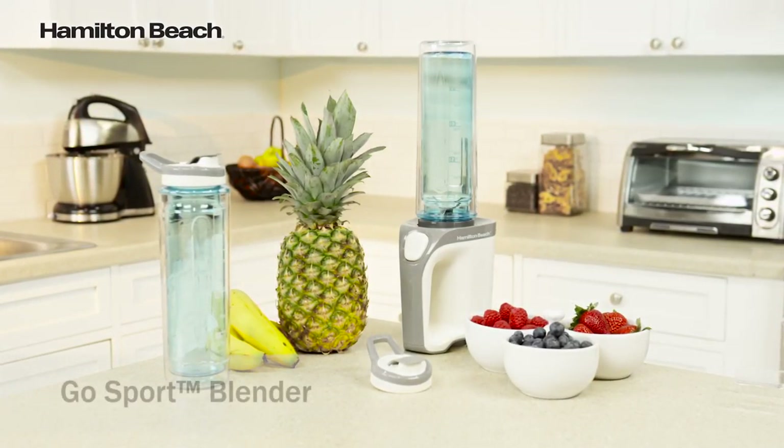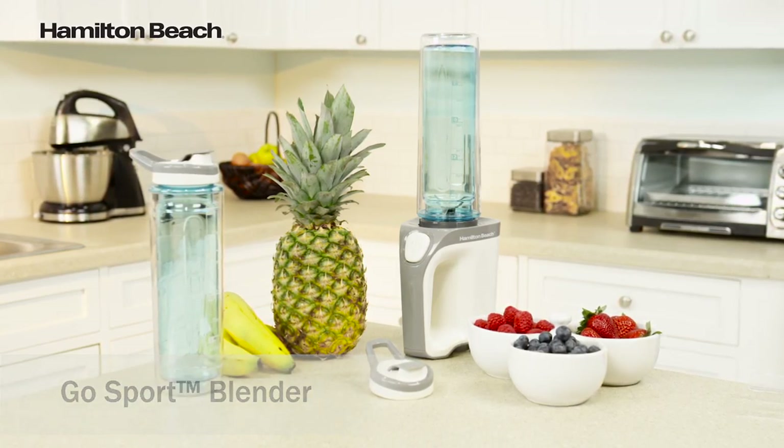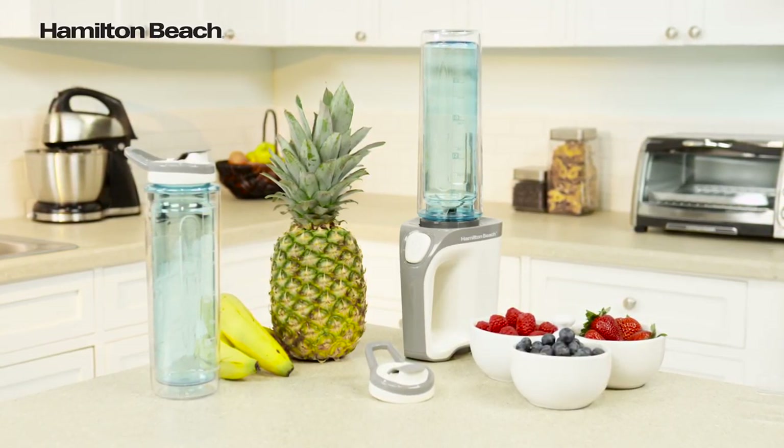The Hamilton Beach Go Sport Blender is perfect for quickly blending a smoothie, shake, or icy drink, and heading out to work or the gym.